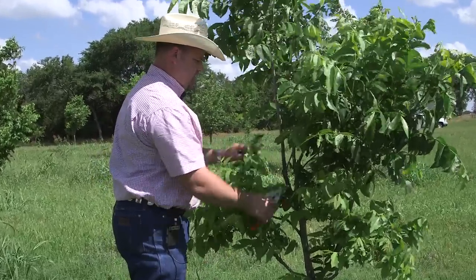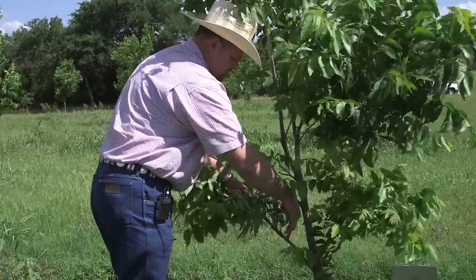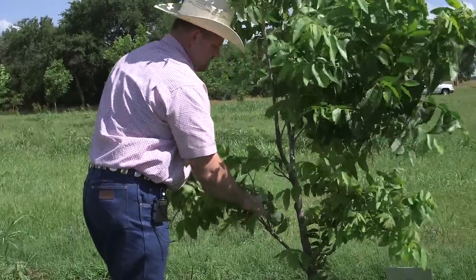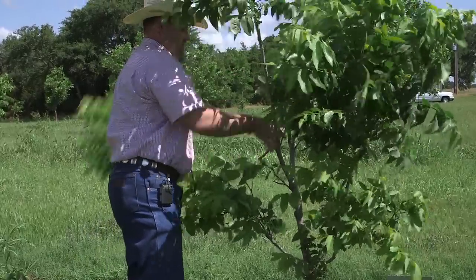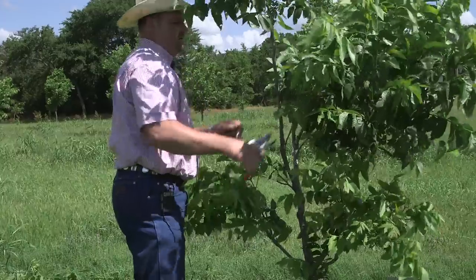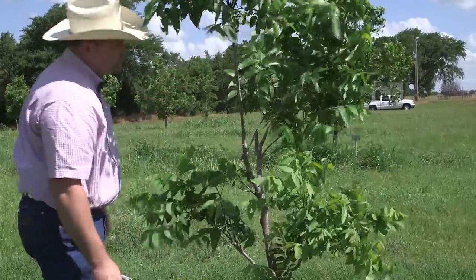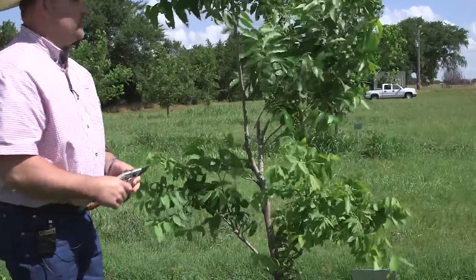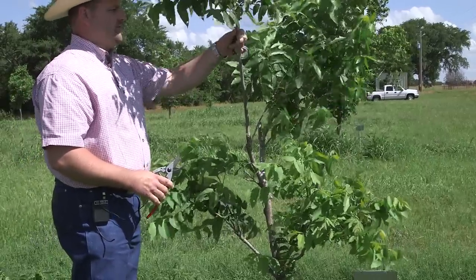We're going to trim off everything below it so we have easy access to it. We'll clean the tree up after we're done, but this just gives you access to the branch you're going to do your grafting on.